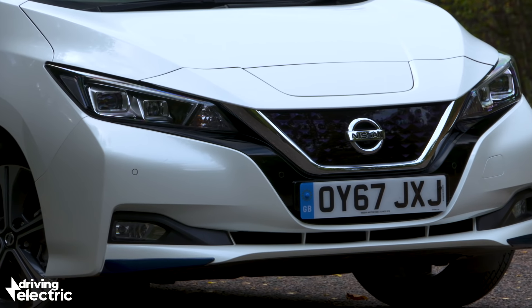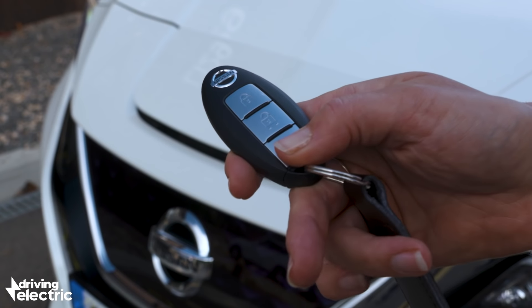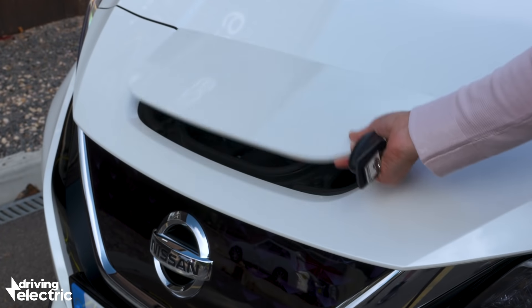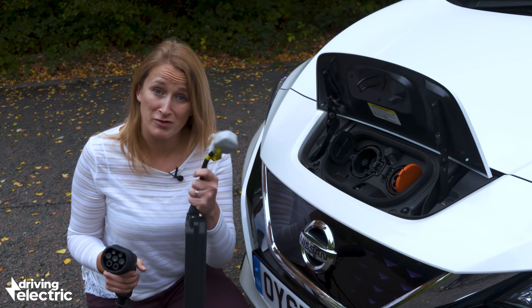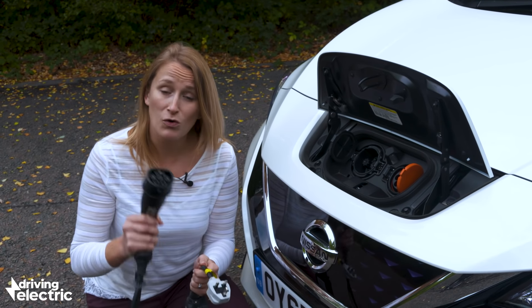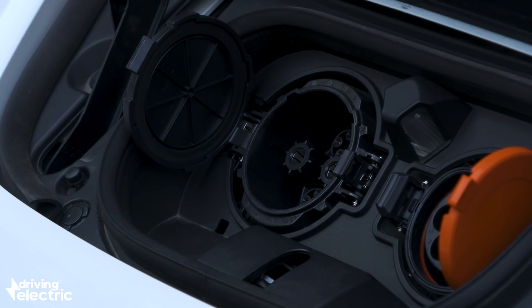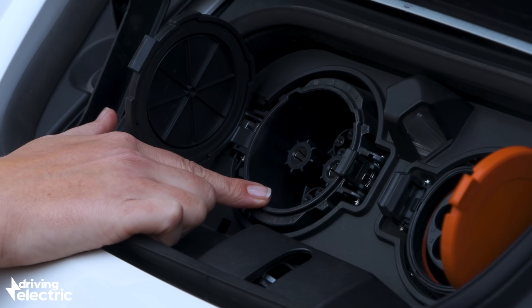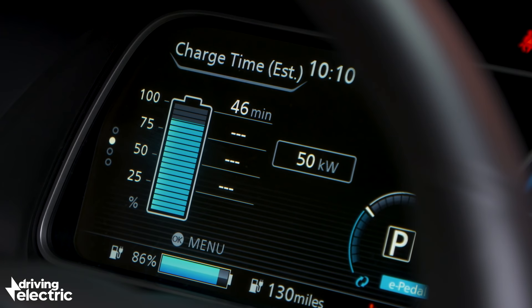The Leaf's charging port is set at the front of the car, which is the most convenient place for it, and you can open it from the key or from inside the car. It comes with all the cables you could need to charge from a three-pin domestic socket or from the standard Type 2 connector found at many fast chargers. There's also a CHAdeMO port which will charge you up from a 50-kilowatt charger in about 40 minutes for an 80% charge.